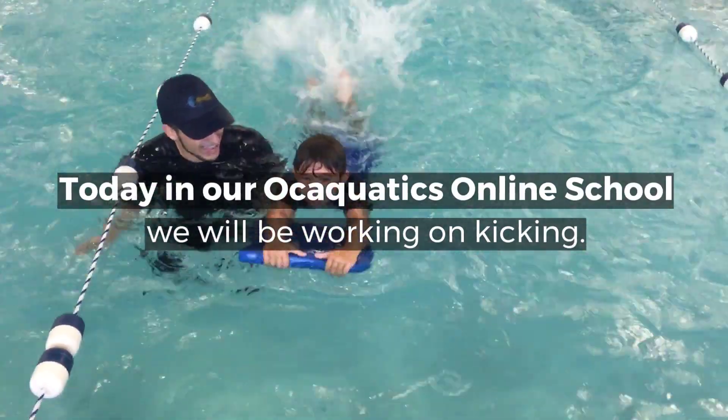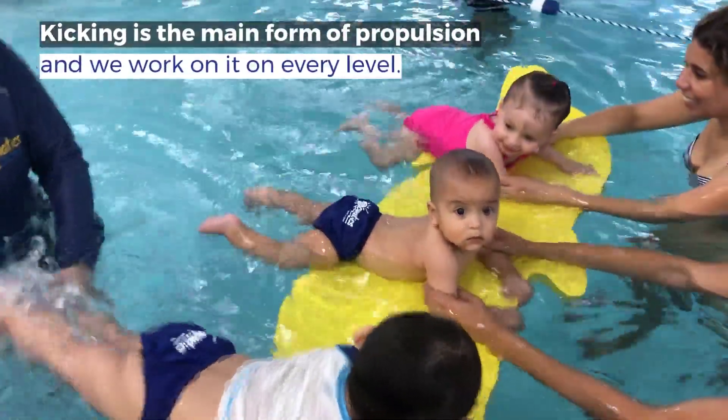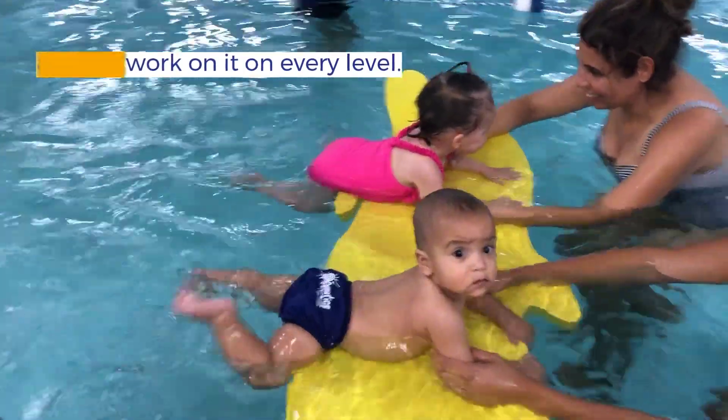Today, in our Oak Aquatics Online School, we'll be working on kicking. Kicking is a main form of propulsion and we work on it on every level.